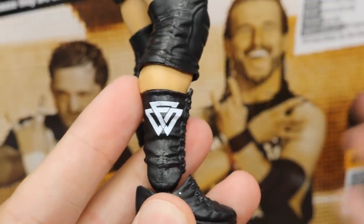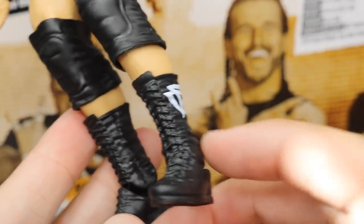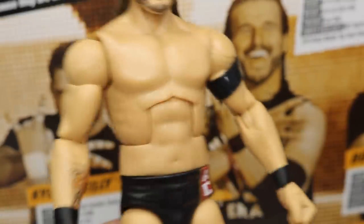Going down into the boots, you have black solid boots with Undisputed Era logos on the sides. If you don't want those, there are tons of figures out there with black boots — Randy Orton and many others — that you could use to switch them out, or you could paint over it or acetone it off. Not a big deal there.